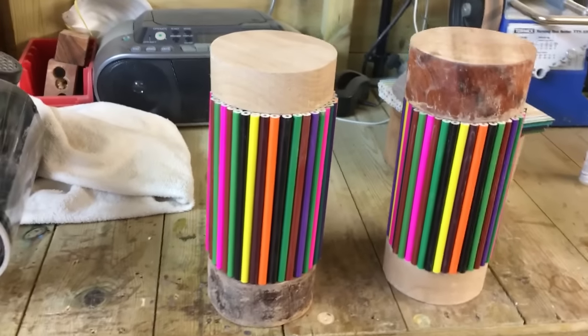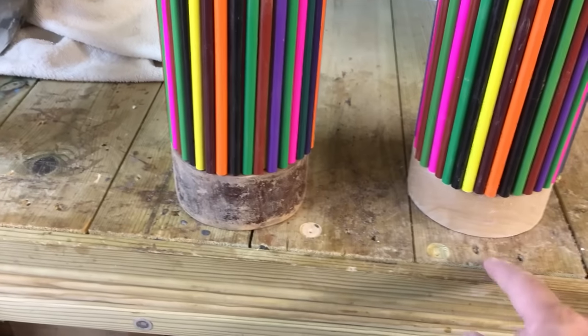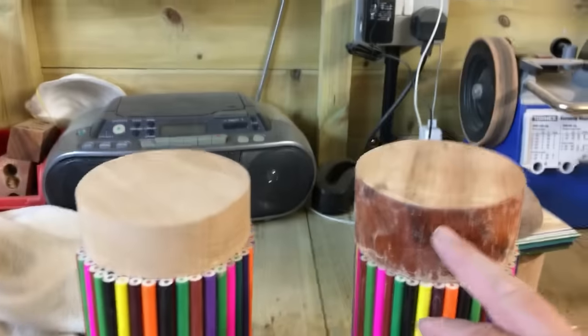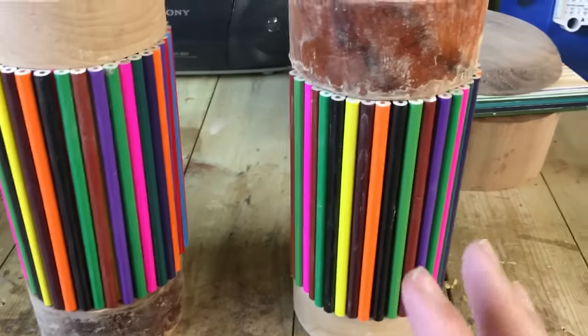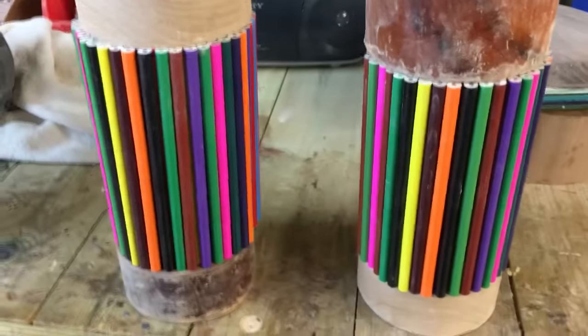This is going to form the base. Maybe I'll flip this round — you might have the light one at the top. With one of these I've got an idea to make it a little bit more interesting, though I don't know how it's going to work out yet. We'll see how it goes.